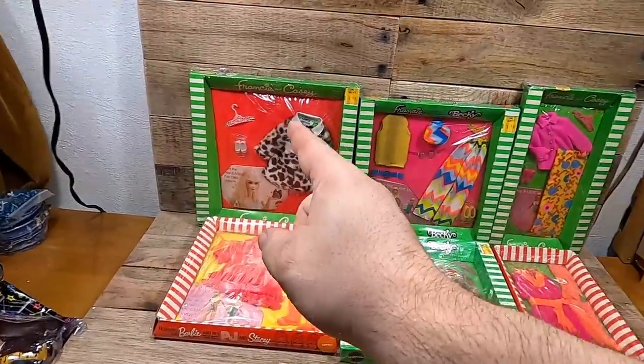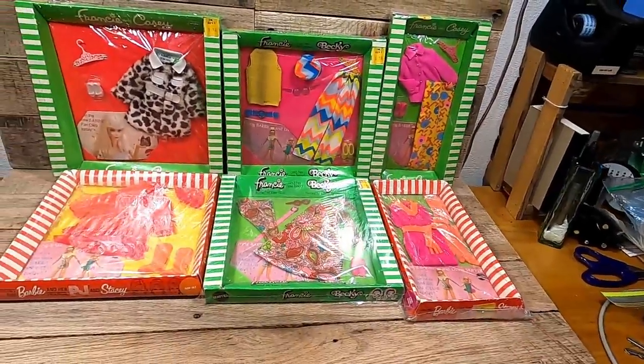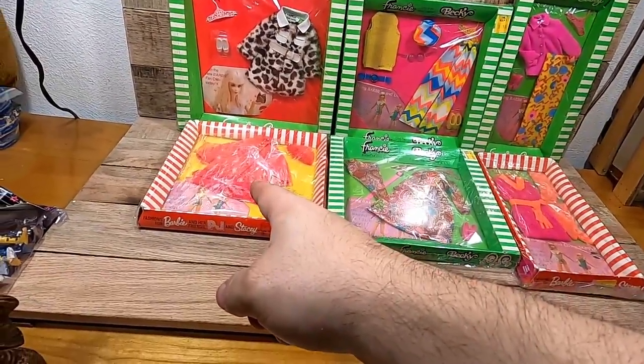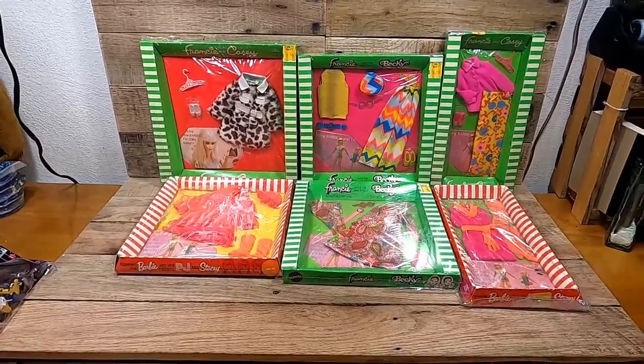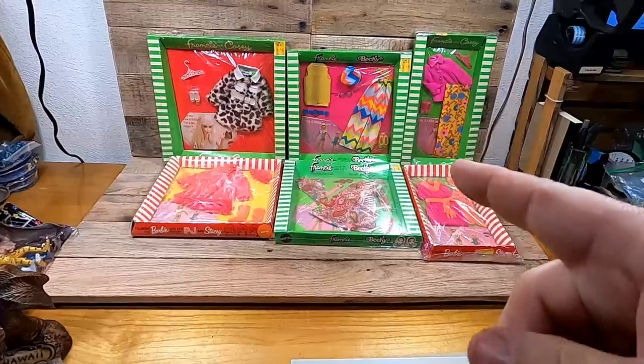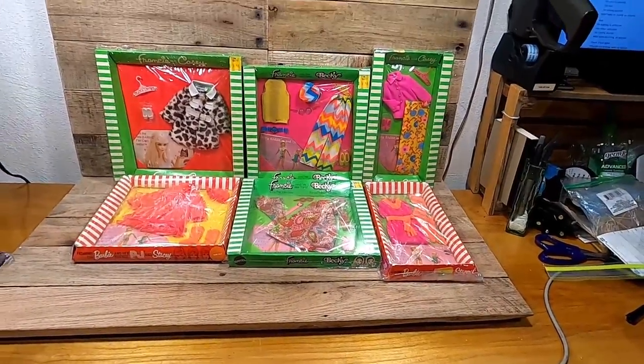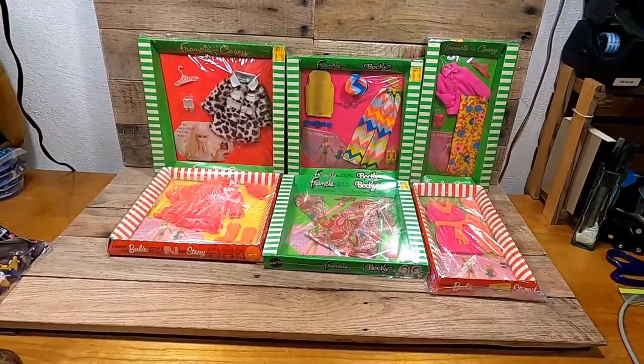These right here are about $100 a piece, so counting up it comes to about $1,000. My camera cut out but jumping right back in: I paid $150 for all of this and it came out to over $1,100 — so that's pretty good.